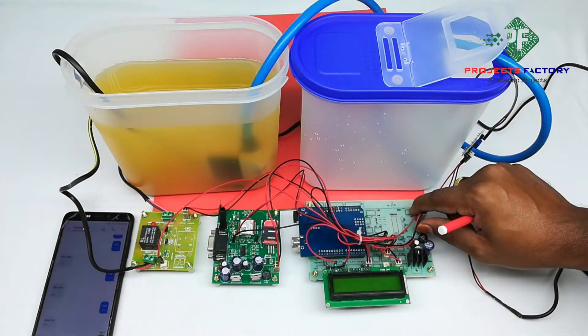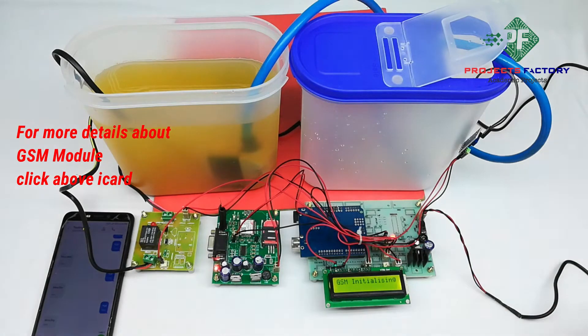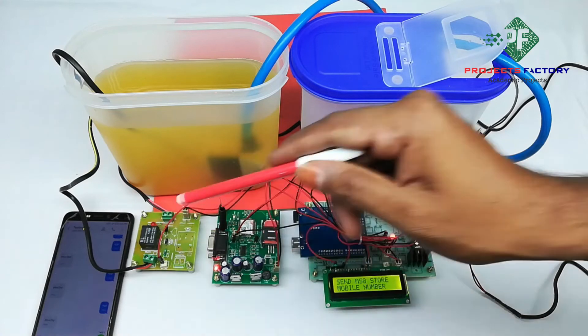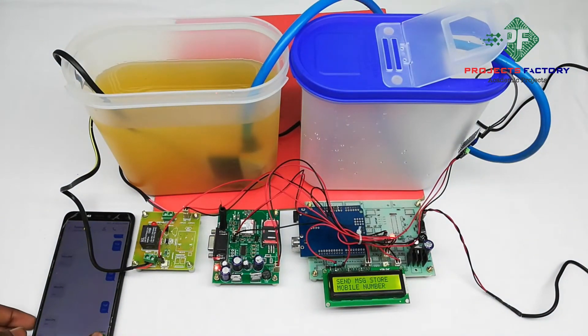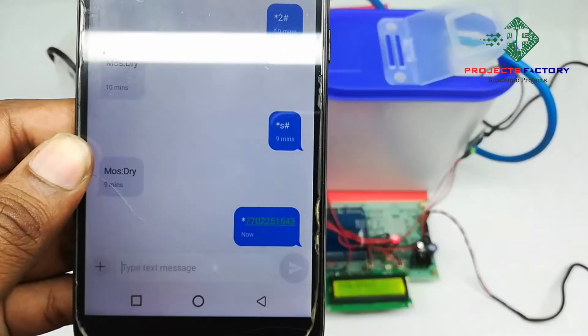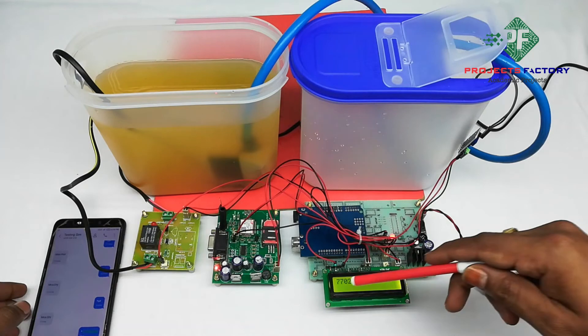Now powering on the system. The GSM is initializing. We have to send our mobile number via SMS to this GSM modem to register it. The mobile number is now listed.